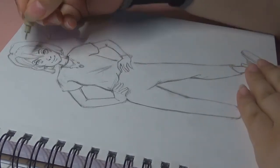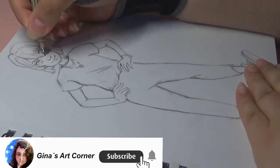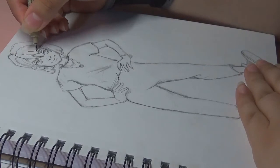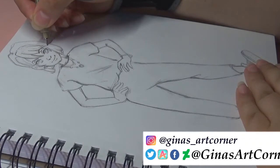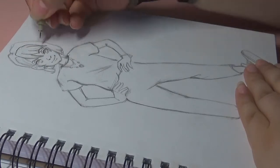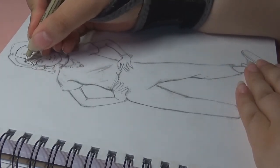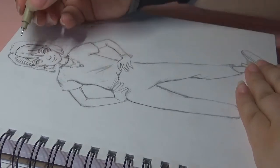Hello everybody, welcome back to a new video! It's Gina here, welcome to my art corner. For today I have something for you that I think I only did really once on this channel — it's more like a real-time kind of video, really just a little bit sped up, like you can't really tell. I thought I would try it because I've seen some art YouTubers post longer videos now.